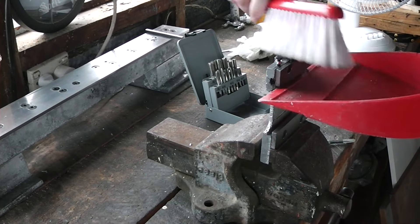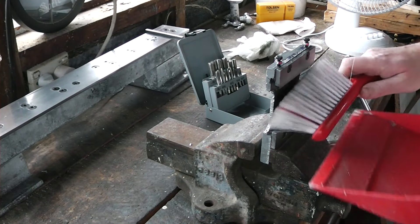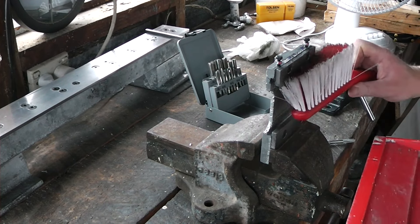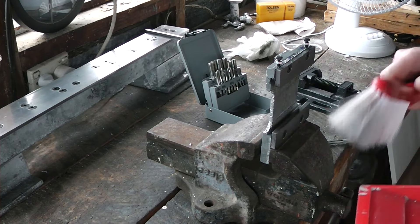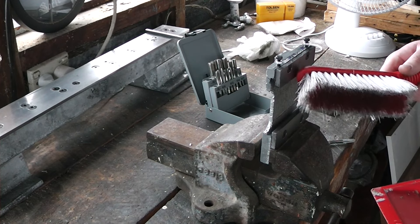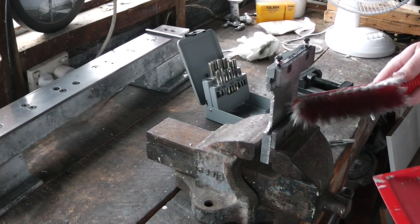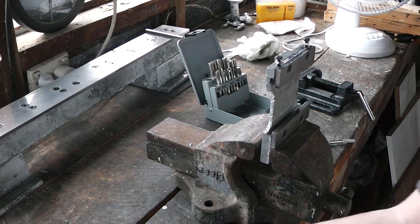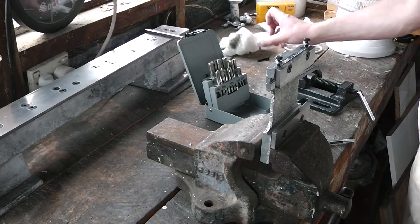The act of tapping actually produces little chips of metal, believe it or not. So I'm just cleaning those up. Some of them were underneath the hole itself, others fell to the bottom of the channel there. Either way, I do not want little flakes of metal collecting right on my slide base.